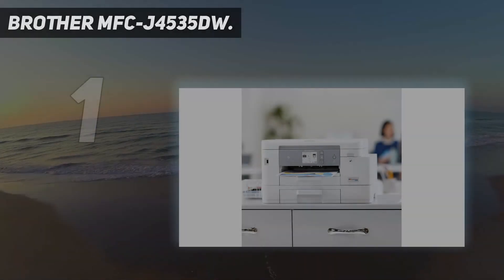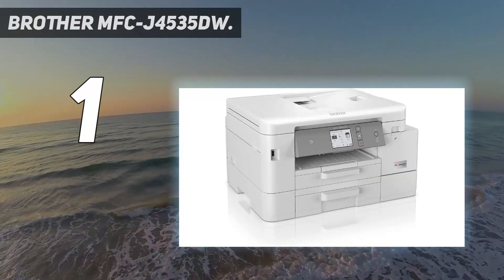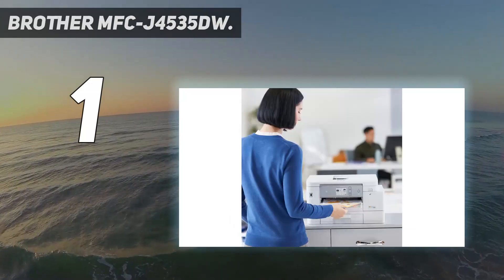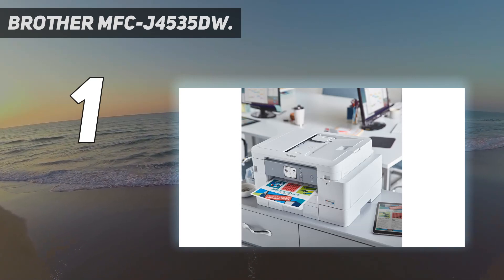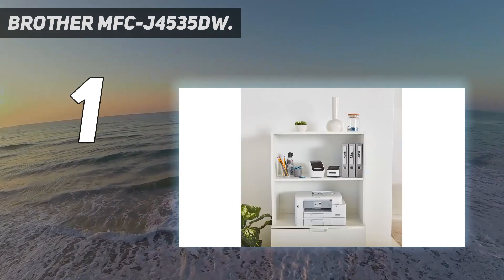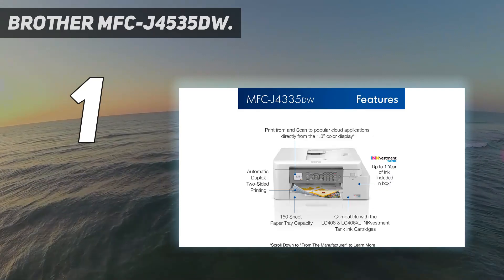And number 1: Brother MFC-J4535DW. The best wireless printer we've tested is the Brother MFC-J4535DW. It's a feature-rich all-in-one inkjet model that's well-suited for general home use. It connects via Wi-Fi, supports Apple AirPrint and Mopria Print Service, and has a mobile companion app that lets you print directly from your smartphone. The scanner scans up to 20 pages per minute through its automatic feeder; however, it can't scan double-sided sheets, so you'll still have to flip the pages manually.